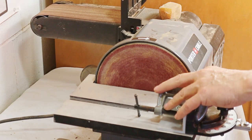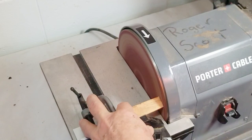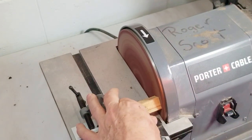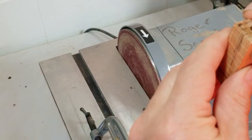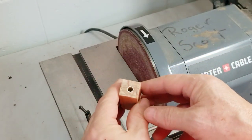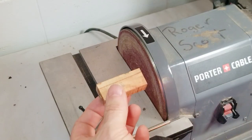Don't sand too much away because you can sand your brass tube down and then it'll be too short. Once you get one side done, flip it over and do the other side. If your blank is too small, your pen parts won't fit together. This is one way to do it. If you don't have a sander like this, there's a poor man's way, and I'm going to show you that next.